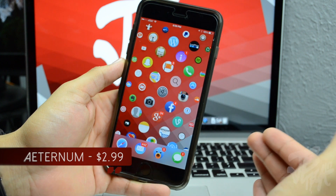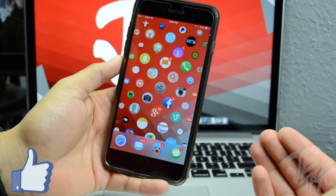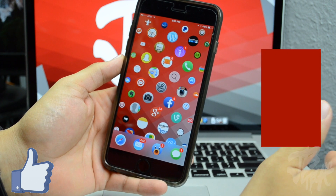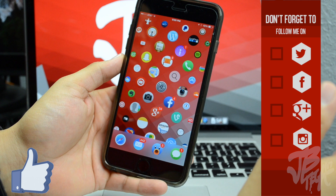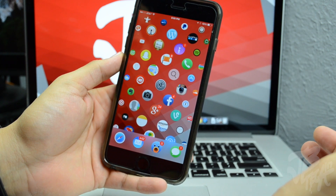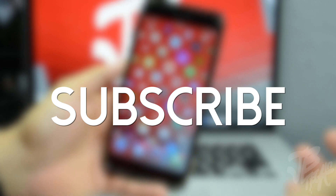Anyway guys, that's gonna pretty much wrap it up. Let me know what you think in the comment section below, and hit that like button if you enjoyed this video and want to see more future City of Tweaks. If you're not following me on Facebook, Twitter, Google Plus, or Instagram, all the links are down below. If you're not subscribed yet, go ahead and hit that subscribe button. Thanks a lot for watching and I'll catch you all on the next one.